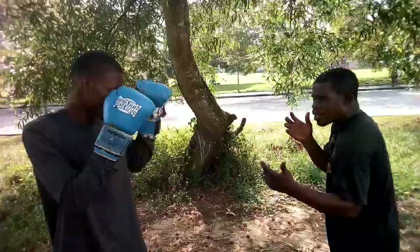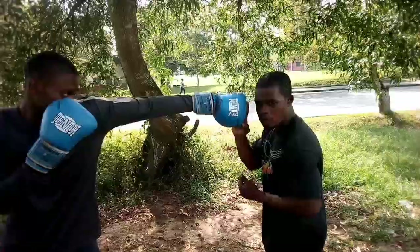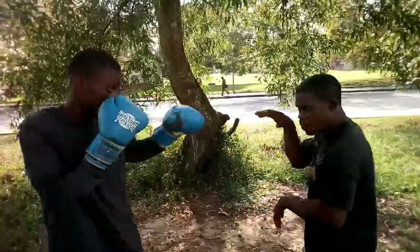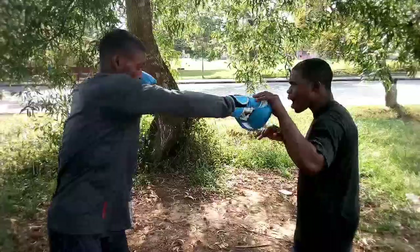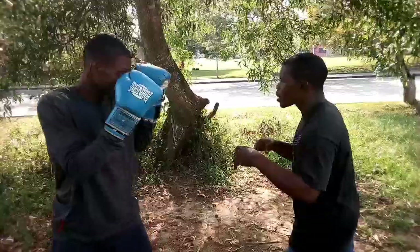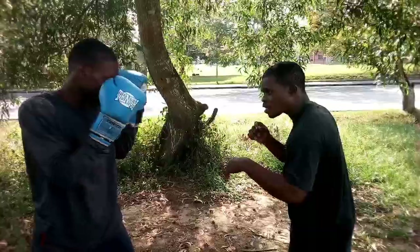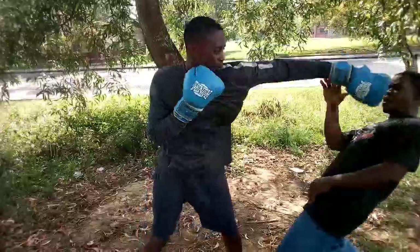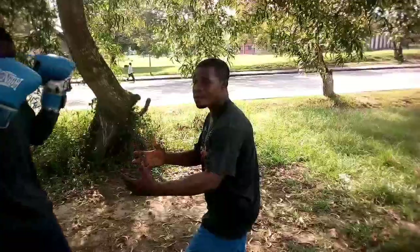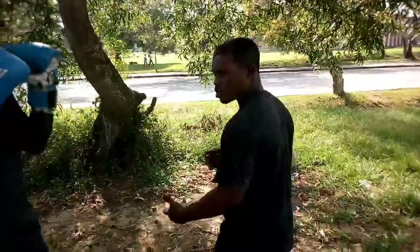In kickboxing, you take your jab — this is called the jab — then the power hand, also called number two. You take a jab, then a power hand, that's a combination. Now we take jab, power hand, three, and four. The basics of kickboxing have to do with the flow of punches; kicks come in at intervals.